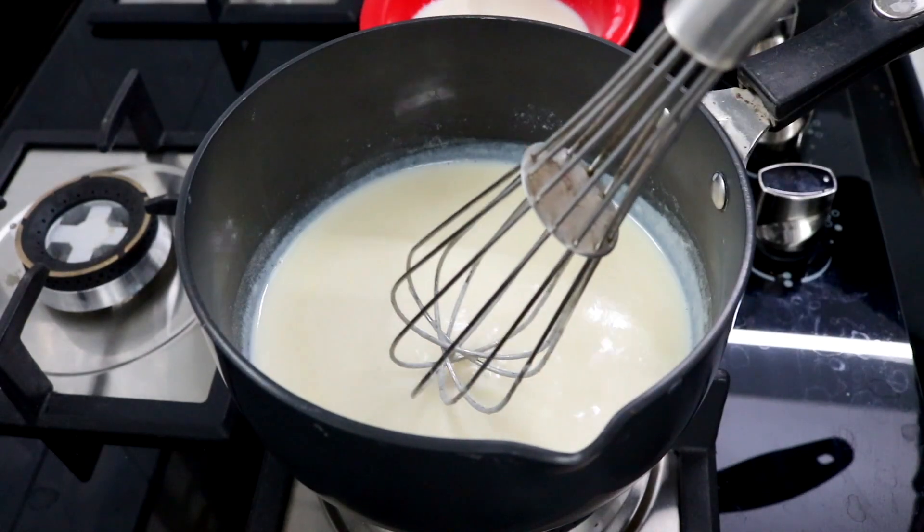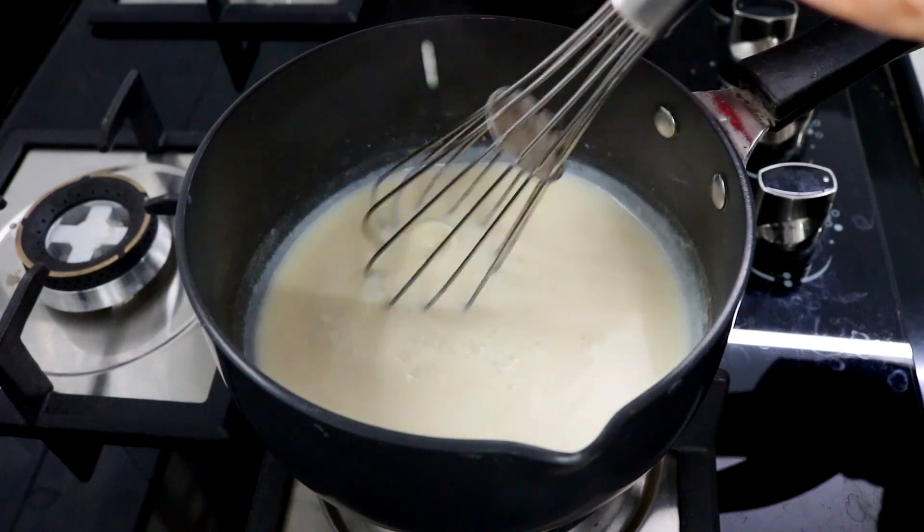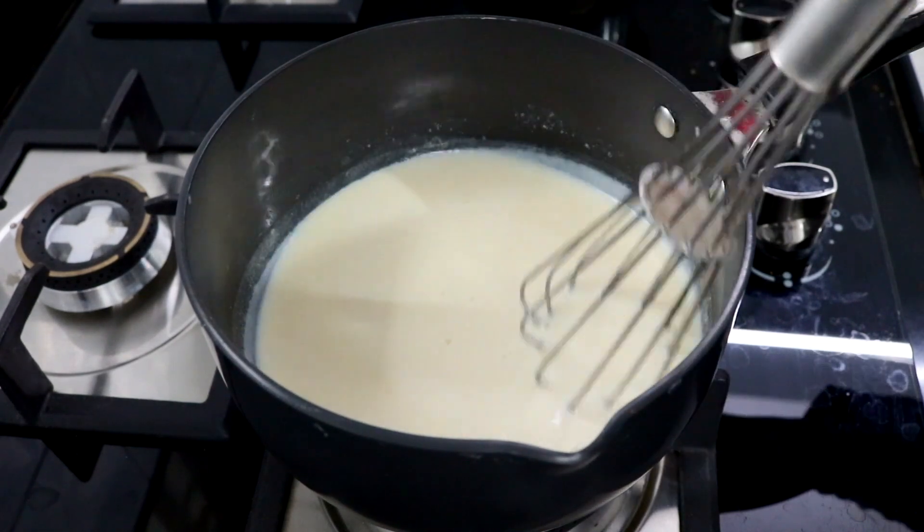Once your milk comes to a slow boil you're going to slowly add in your corn flour mixture. Make sure to keep stirring while you're adding it — this will make sure that no lumps are formed.